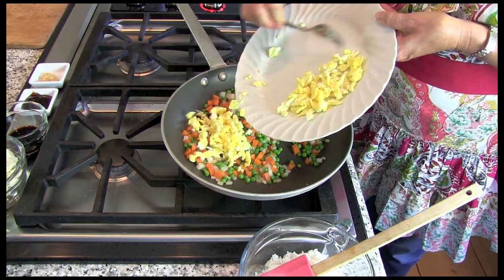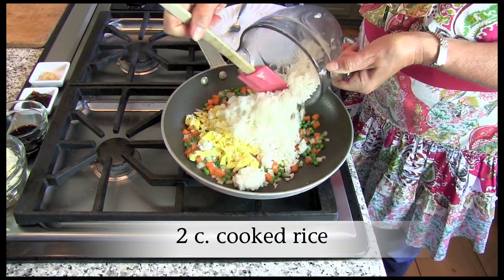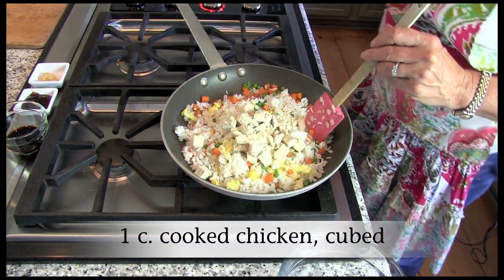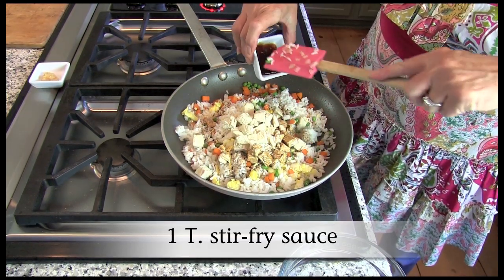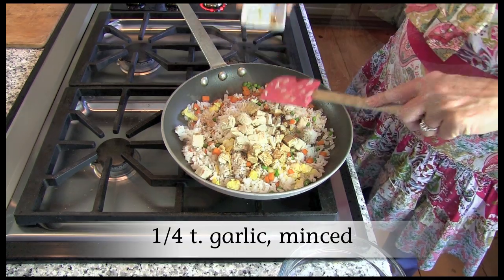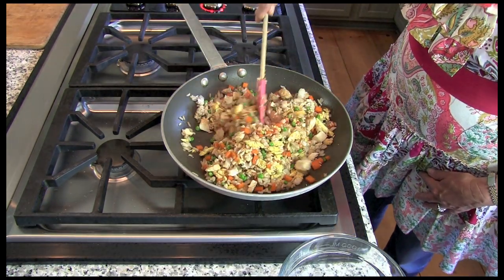Add the chopped scrambled eggs and two cups of cooked rice to the vegetable mixture. Add one cup of cooked diced chicken, two tablespoons soy sauce, one tablespoon stir fry sauce, and minced garlic. Cook, stirring occasionally, until the mixture is heated through.